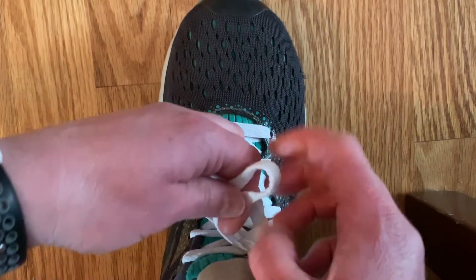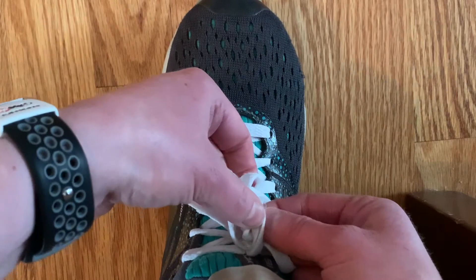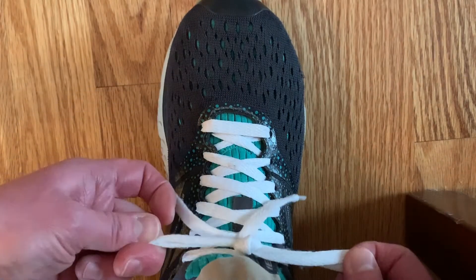Now to double knot it, it's going to be the same thing — make an X with the loops. The loop that's on top is now going to come up into this hole and pull through.